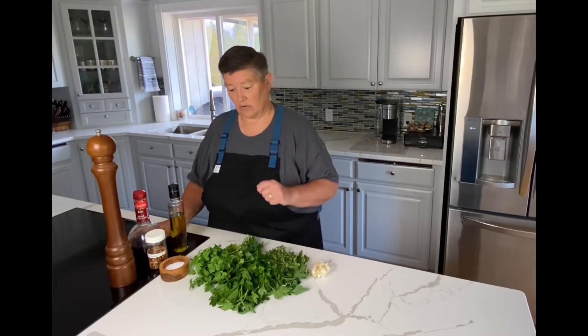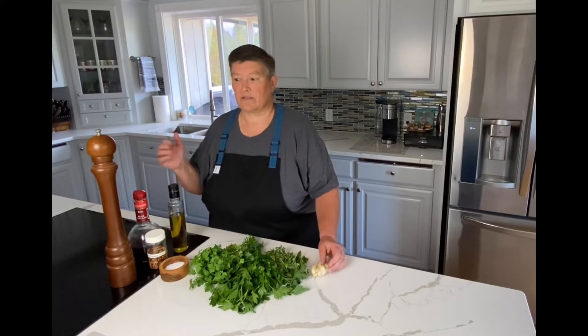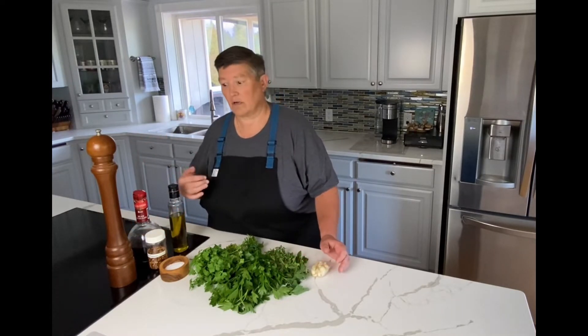I always put it on steak, but it can be used for so many other things. You can marinate your steak in it, you can marinate chicken in it. It's a great sauce for grilled fish, especially a hearty fish like swordfish or tuna off the grill — gives it just a great punch of flavor. It's very versatile. There are people who like to put shallots or onions in there. You can mix up the herbs if you want, though it then becomes a less traditional chimichurri.